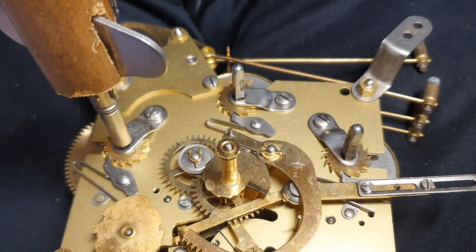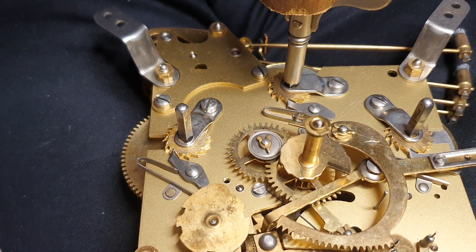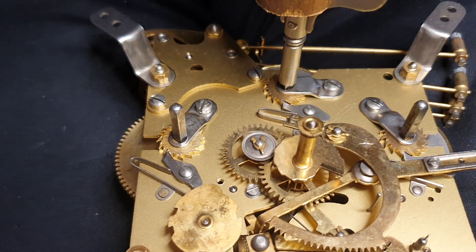I'll do another one there — just pause the video so I can see the other one. Right, just measure on this one there.